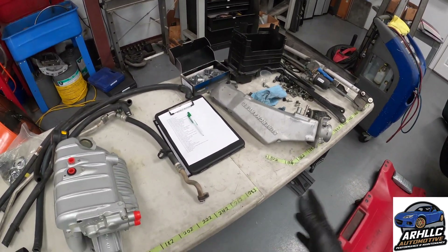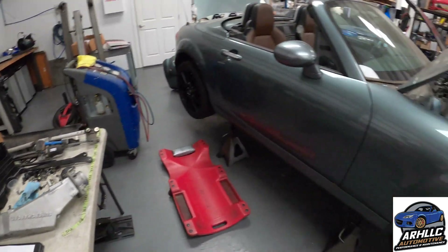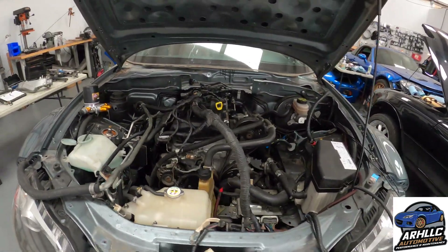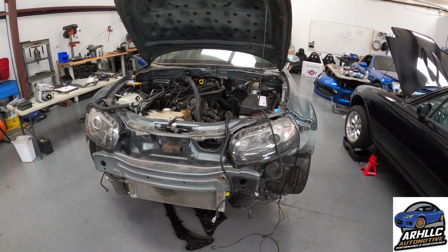I've gone through and organized all of the remaining parts that we need to install. Went ahead and made a checklist of everything that needs to be done, and we're going to start reassembling. I'm trying to get my bearings back about me because it has been a bit since I've worked on this last — like I said, four months ago.